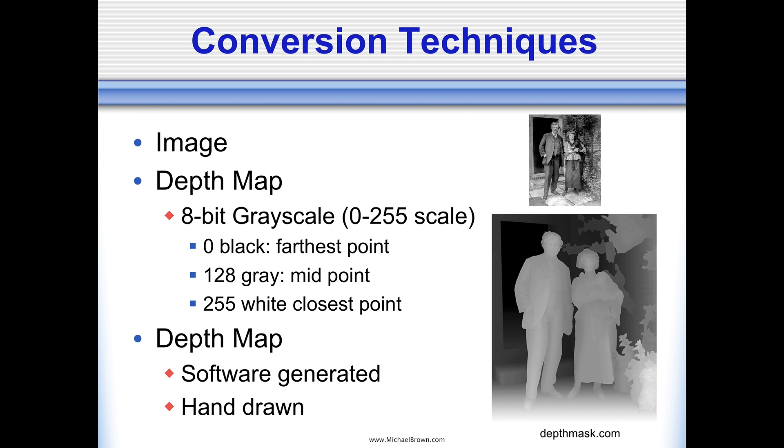Depth maps can be generated by software — if you have a stereo photograph, you can use Stereo Photo Maker or TriAxis software, which will ingest your stereo pair and output a depth map. This depth map is actually a hand-drawn depth map produced by DepthMask.com — a fellow named Zaza. He produces excellent depth maps. It's a neat capability: I live in the Chicago area and he's somewhere on the other side of the world. Using email, I can send him my picture, pay him via PayPal, and the next day I have a beautiful depth map. I don't feel I personally have the skill to make great depth maps, so I'm happy there's a service like that.